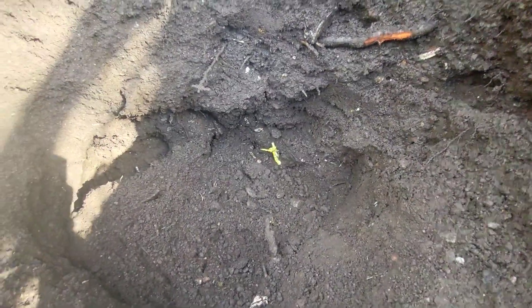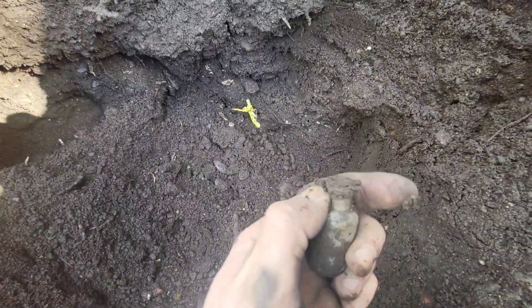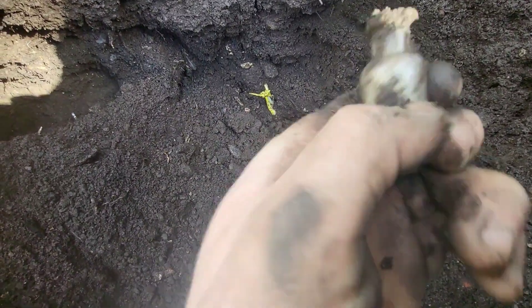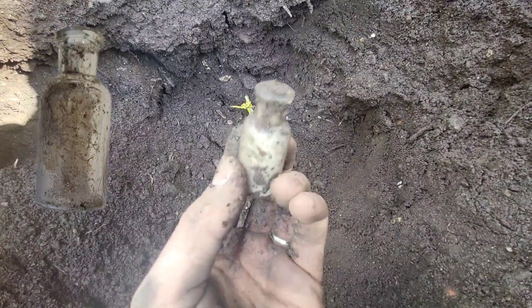We've moved on to digging and we're going to have a half hour dig. The first thing that's popped up is this — a tiny weeny little bottle here. Doesn't look like there's any embossing, well there's usually not on the little ones anyway. Lovely little glass bottle.